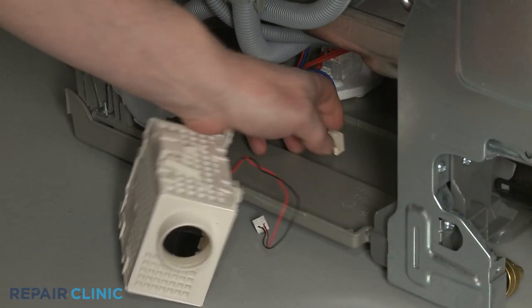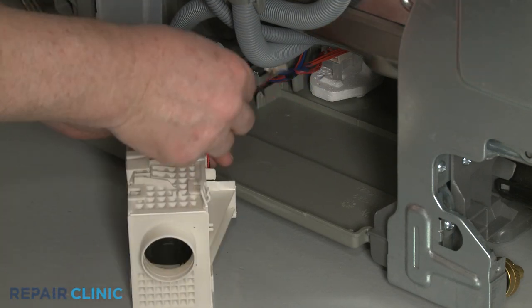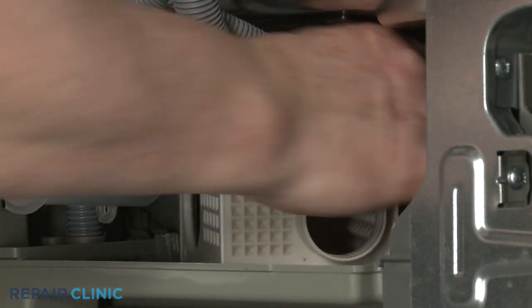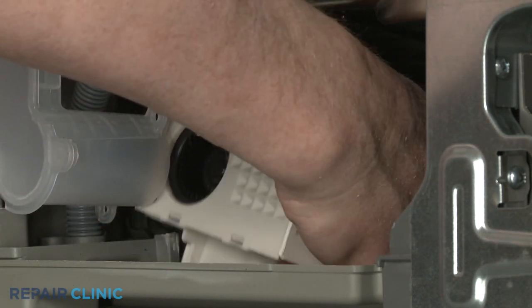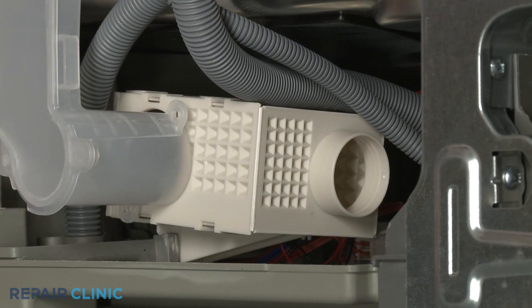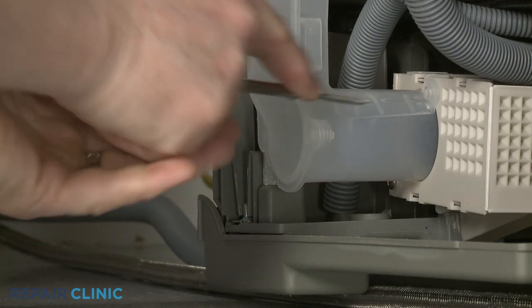Returning to the dishwasher, connect the wire connector and secure the connector in the retaining clip. Align the tab on the blower housing with the channel in the bottom panel, then push down. Confirm the air duct is fully positioned, then re-thread the screws to secure the lower portion of the duct to the blower housing.